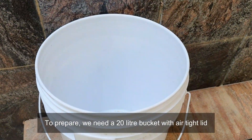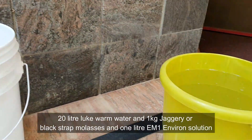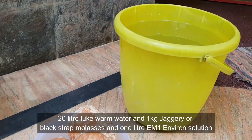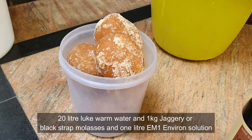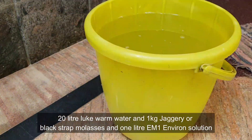To prepare, we need a 20 litre bucket with an airtight lid, 20 litres of lukewarm water, 1 kg of jaggery or blackstrap molasses, and 1 litre of EM1 environs solution.